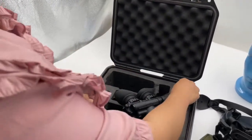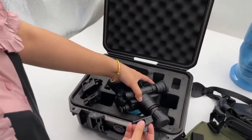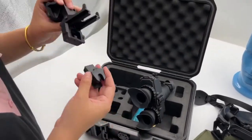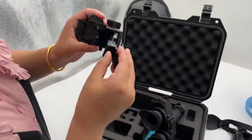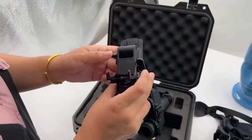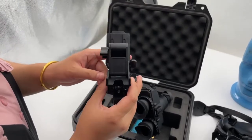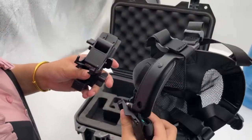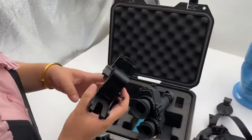The head gear can be installed on here, then press here like that. This head bracket can be used with a soft, foldable head support or a tactical helmet.